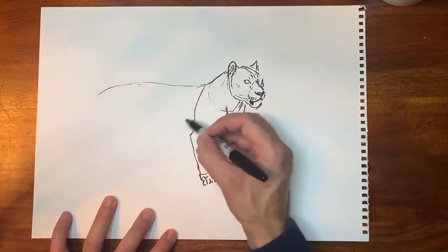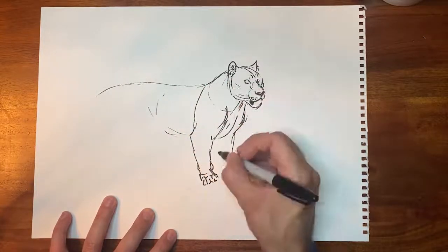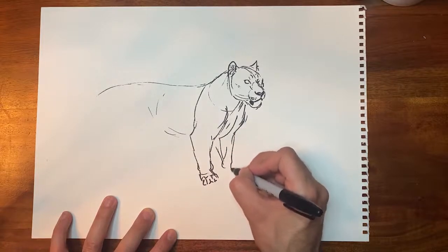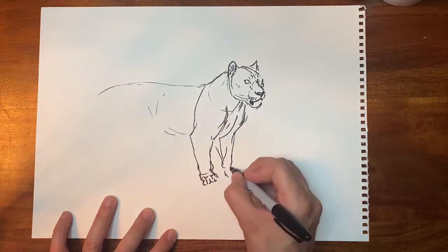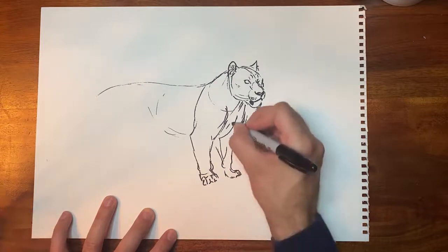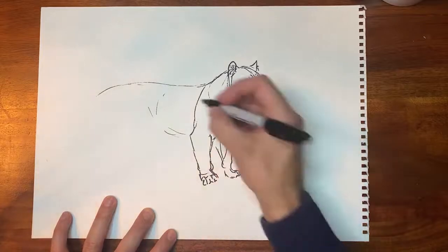Lions are what you call digitigrades, meaning they walk on their toes. We are different — we are called plantigrades. That means we walk on kind of the palms of our feet.